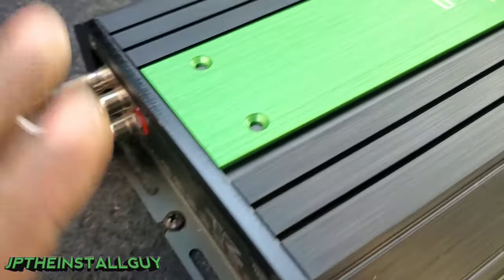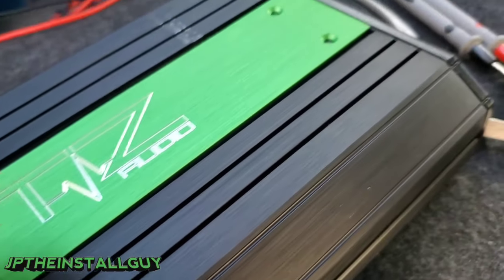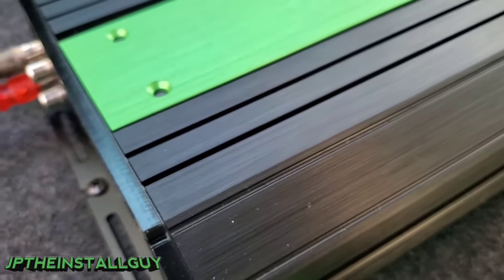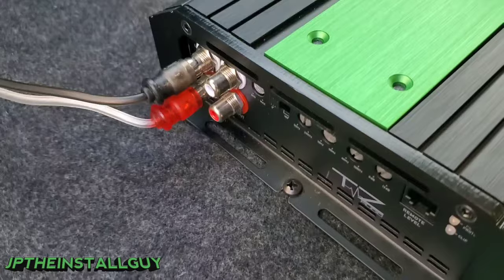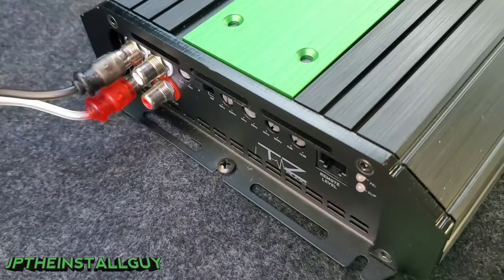I probably should have done this part before testing the speaker wires — since we know we have AC volts coming out of the speaker wires, that means we actually have good signal going into the amp. But I do want to show you how to check for this. After checking the power wires, the next thing you want to do is make sure you have good signal going into the amplifier.